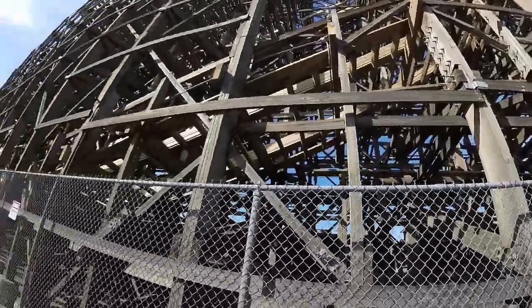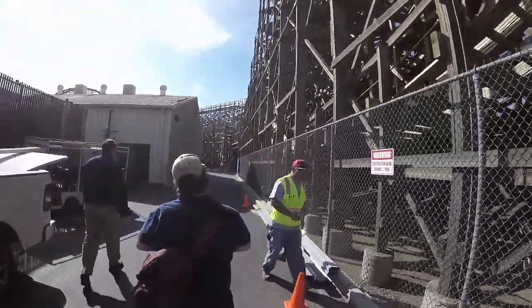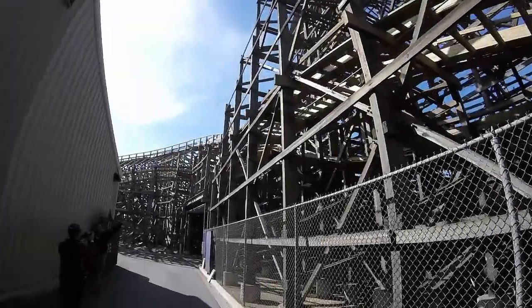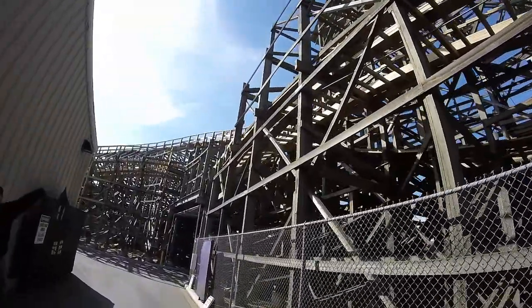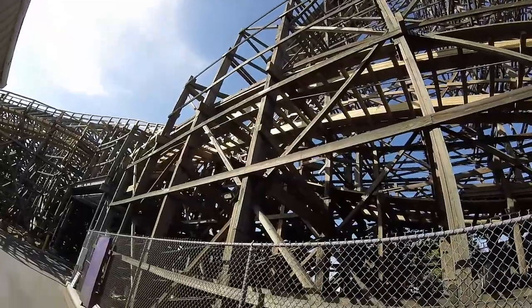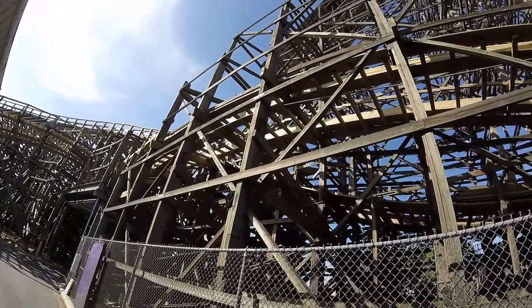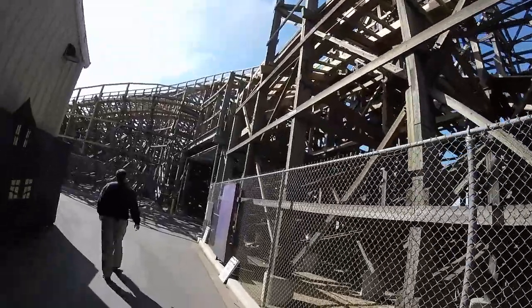When I go over here you'll be able to see how we've actually added banking to the ride to make it a more dynamic ride. When you look right here you can actually see where the wood actually was — it's actually a good eight feet up — and we're there to give you that more air time. We've actually put a hump right in the middle here to give you that air time, and then it goes right into a bank turn on the other side.